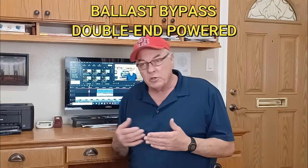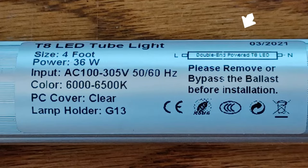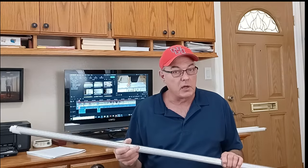In this video we're going to demonstrate how to install ballast bypass double-powered tubes. There's also a single-powered tube — we're not going to demonstrate that; it's much less common and uses a different wiring strategy. These tube types are not interchangeable, so you really need to know what you're buying. On the end of the tube it will tell you — notice these say double power, ballast bypass, and T8. That information should also be on the box whether you buy in-store or online.